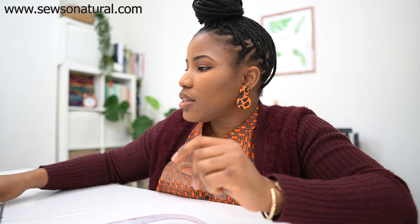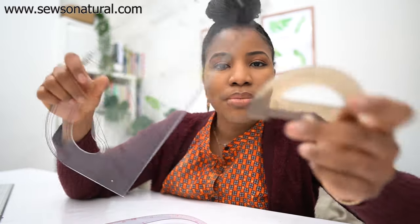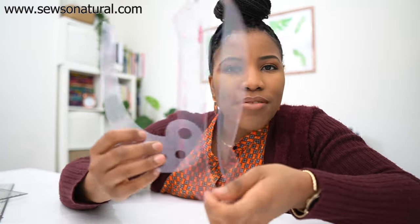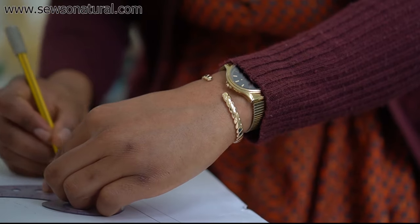I also use my pattern master for angles, in addition to my protractor. The protractor is the traditional way to measure angles, but sometimes I reach for the pattern master because it has angle lines running through it. I have these two curved rulers here which I use for armholes — some are more fitted, some are looser — and I use them for necklines as well, since they're curved. I use them for any type of curve.